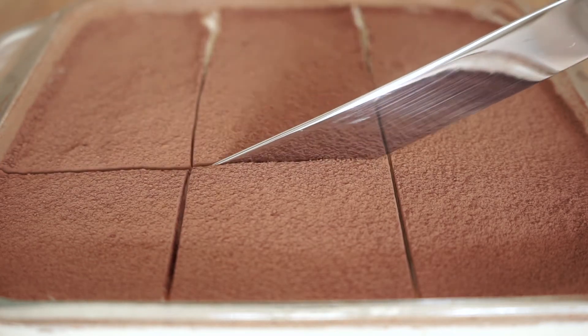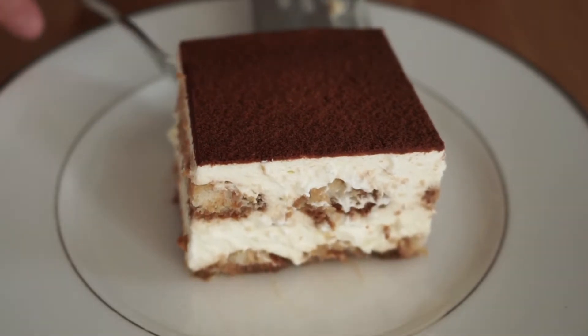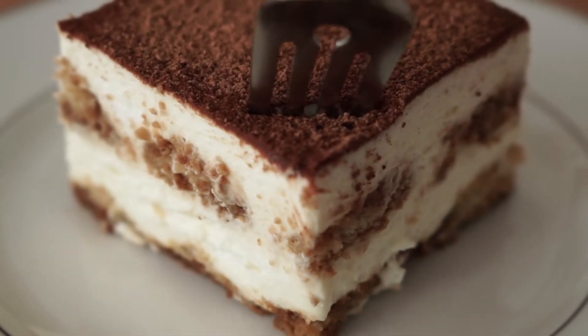Welcome to Simply Flavorful. Today I'll be making one of my favorite no-bake summer desserts, tiramisu, a coffee flavored chilled dessert.